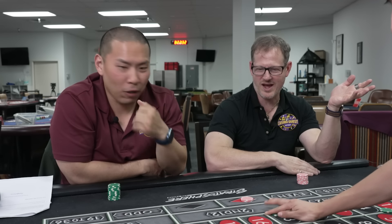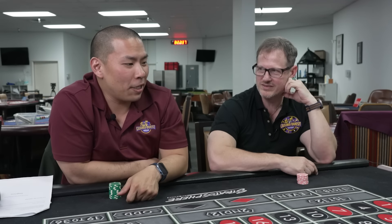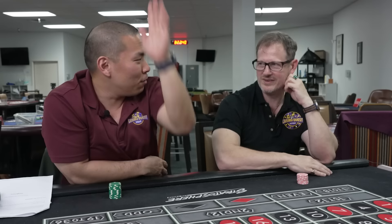Look at you, buddy! And no reds — it's all black, not a single red. On Patreon it was a red rocket, now it's a black pole.